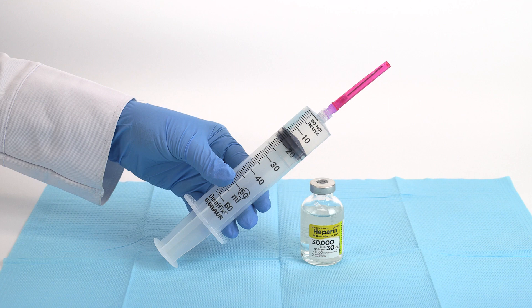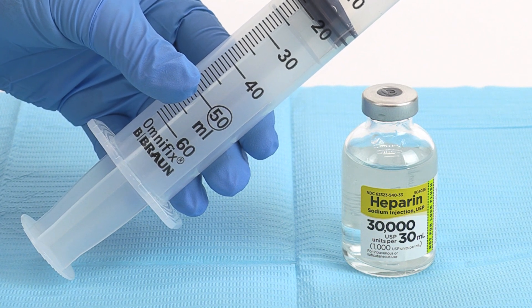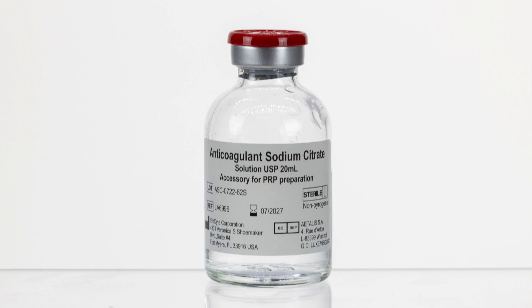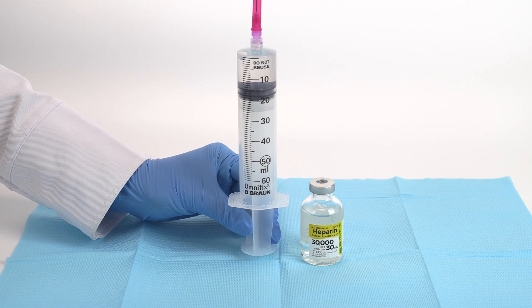First, we will begin with priming the bone marrow needle and filter. Use heparin solution 1000 units per milliliter as the anticoagulant of choice. You may also use citrate anticoagulant if heparin is not available. To begin, aspirate 15 milliliters of heparin into the 60 milliliter syringe.